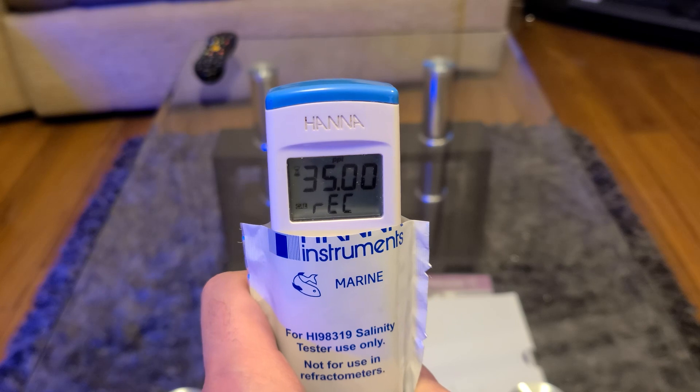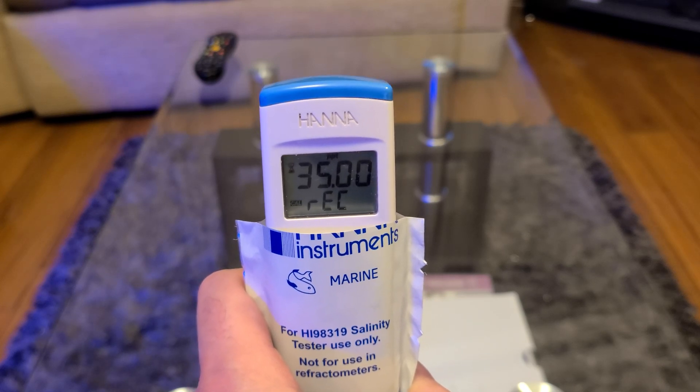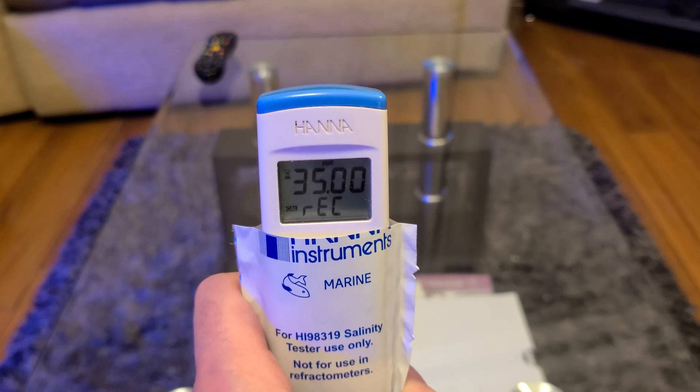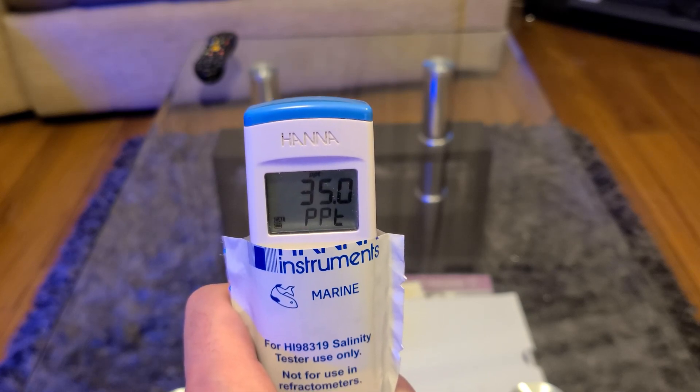In an ideal world you'd want to calibrate this device every single time you use it, but I can see that getting laborious pretty quickly, not to mention expensive. So once a month is good enough for me.